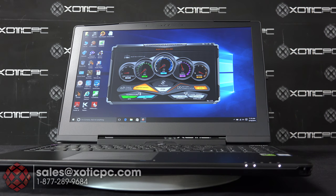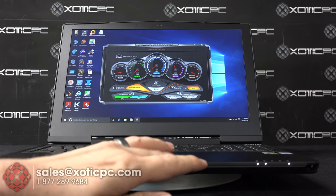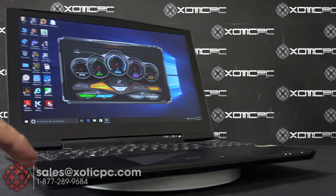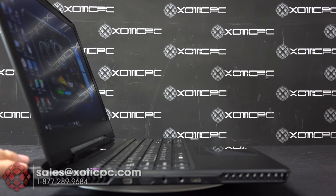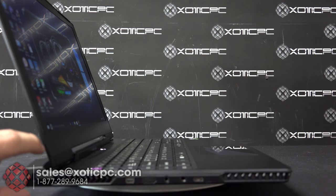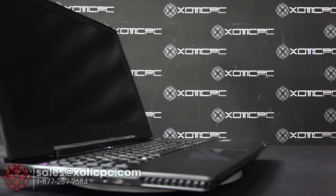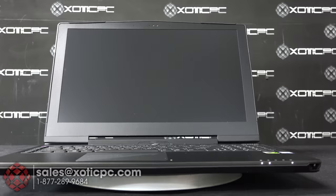This is also one of the thinnest laptops with a 980 graphics card in it. The dimensions are 15.35 inches wide, 8.66 inches deep, and under an inch thick at 0.9 inches when closed. The weight with everything included is 5.51 pounds.